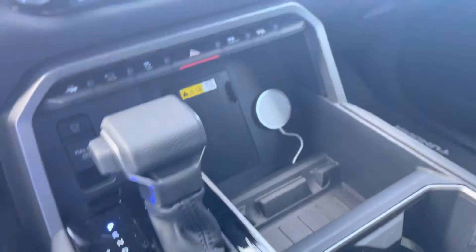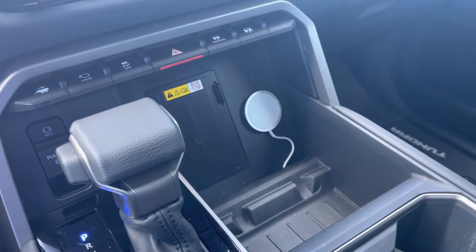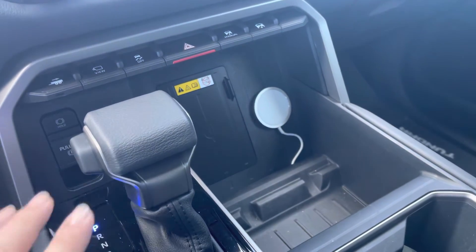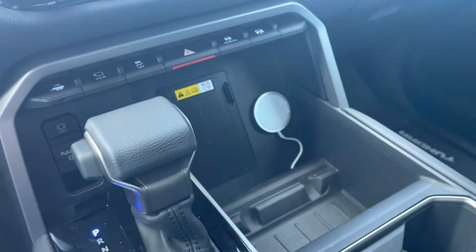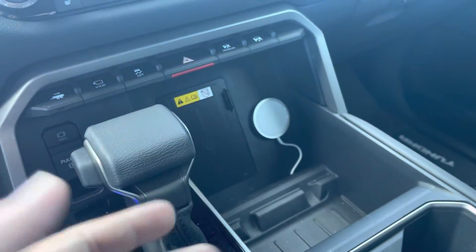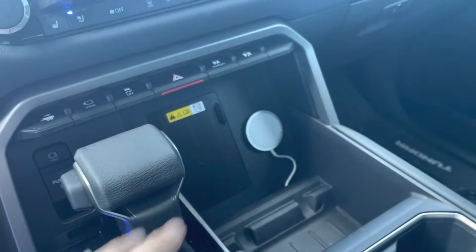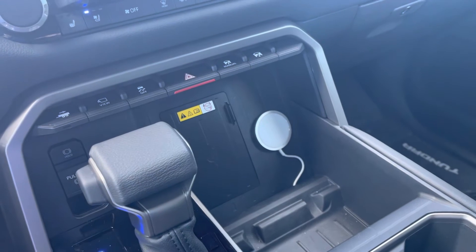It works a lot better and it stays on. Just make sure that if you have a case, measure it with the case before you stick it on there. If you don't use a case, just stick it on the back of your phone and get a sense of where you should place it.